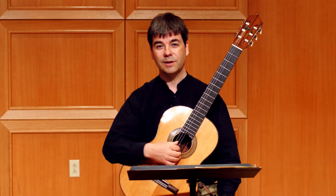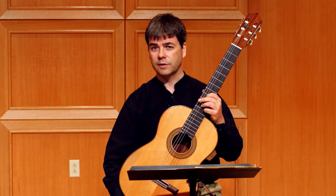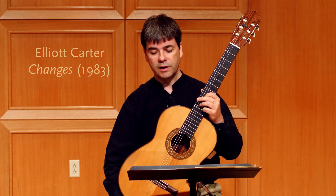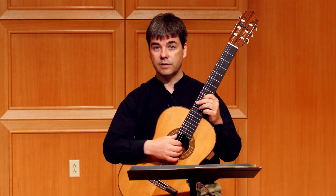Hello, and welcome to this second video. We're looking at a few of the chords that are central to Carter's Changes, and we're looking at how to use improvisation as a way to get from recognizing these chords on the score to feeling them directly under the fingers.